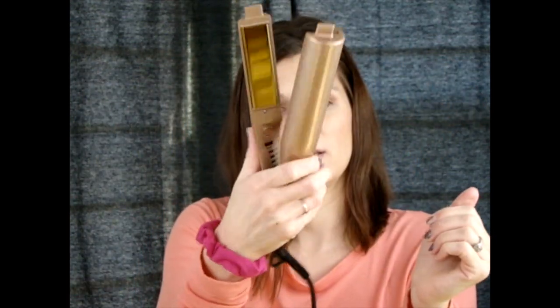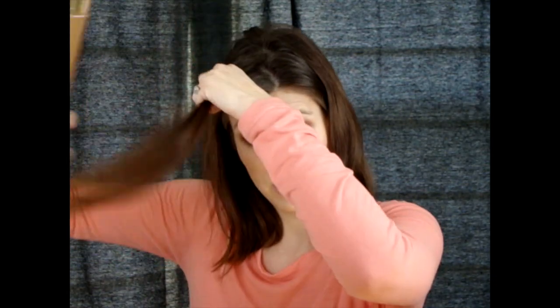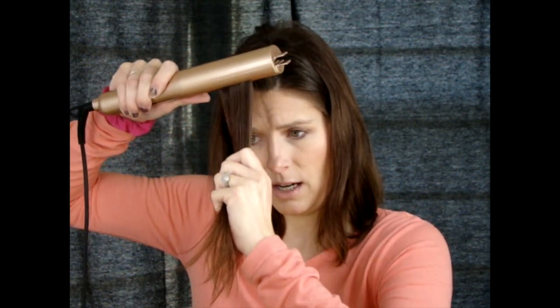I want to mention that none of the technique information came with this thing — it literally came in a bubble wrap sleeve with no box, nothing. You can order one with a box but it was like five dollars more so I just got the cheap one. They say you're supposed to put your thumb behind the power button and then place it on your head with the guidelines visible, not folded over, close to your head, and then curl it as you pull it away slowly.